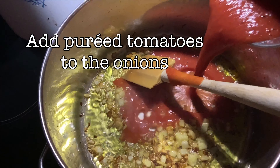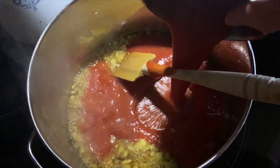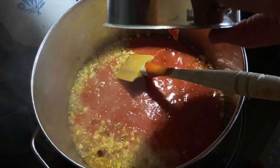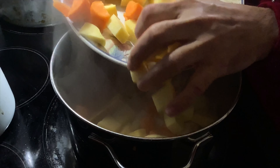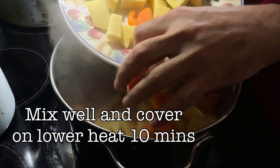We're going to take a couple of tomatoes, buzz them in a blender, and add that to form the base for our sauce. Once our tomatoes have cooked out a bit, we add all the chopped-up turnips, potatoes, and carrots into our stew pot.